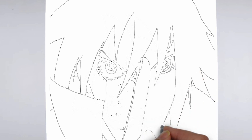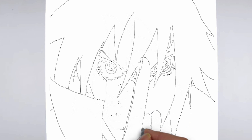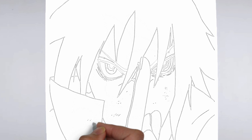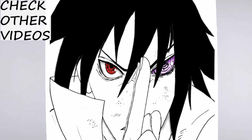Thank you for watching! We hope this tutorial helped you learn how to draw. Please remember to subscribe to our channel and leave your suggestions for future lessons. See you in the next video! Bye!